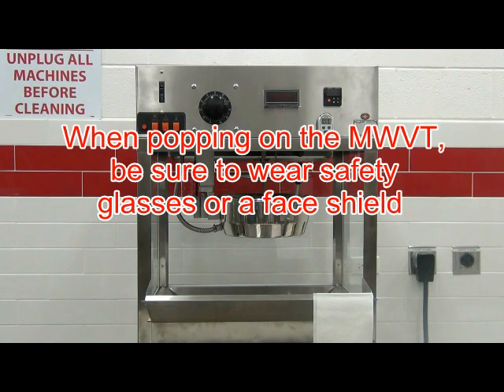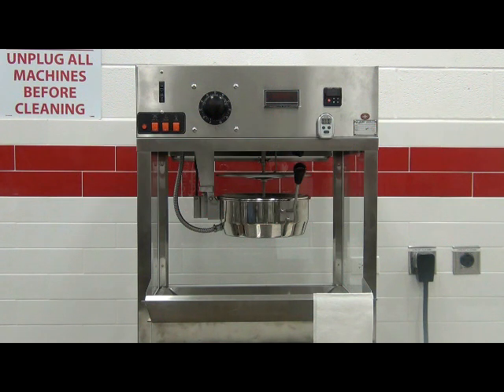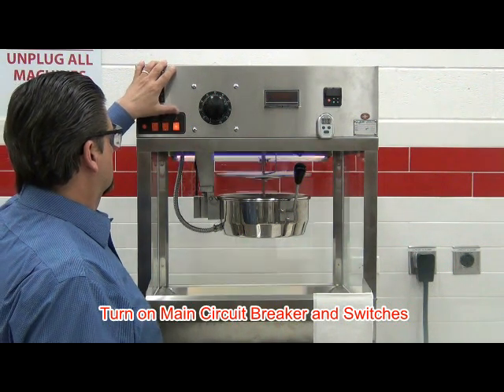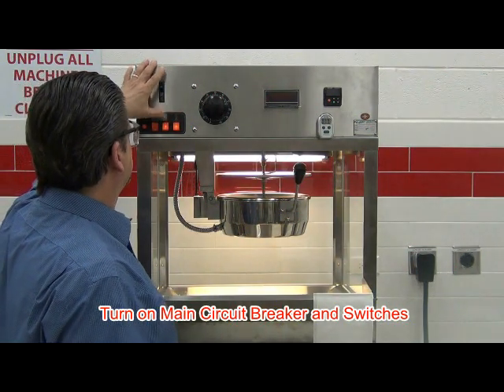When popping on the MWVT, be sure to wear safety glasses or a face shield. Turn on the circuit breaker, light switch, motor switch, and the kettle heat switch. Then close the lid on the kettle.